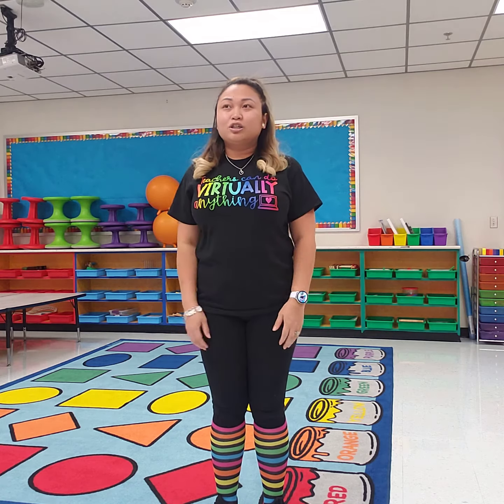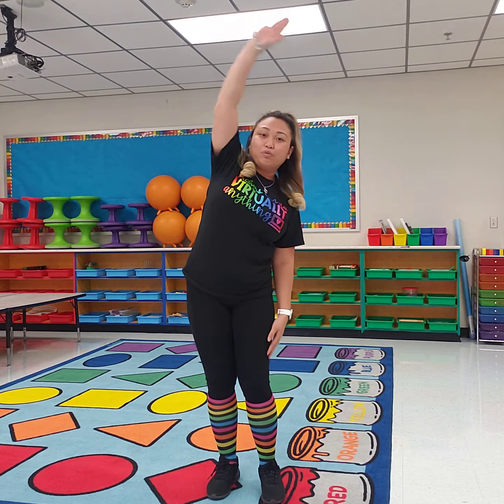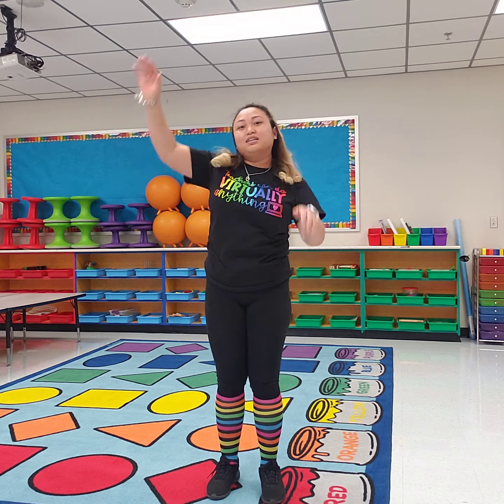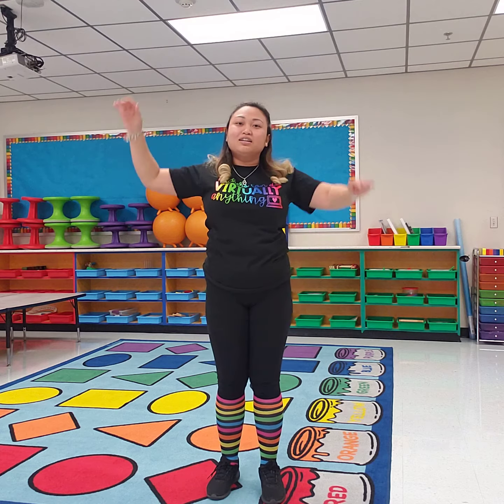Alrighty friends, so we counted to 10 the other day by snapping and by clapping, and today I want you to get up and be moving because we're going to be stretching to 10. In the video she counted all the way to 100, and since we can't count to 100 just yet, we're going to be doing a few stretches by counting to 10.